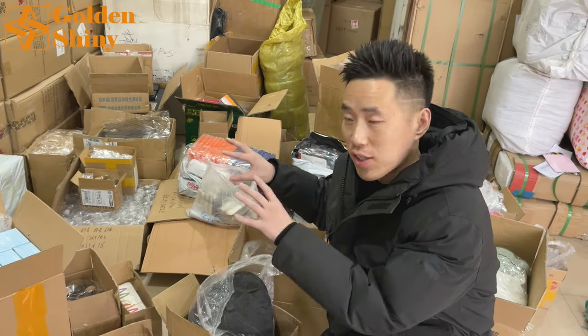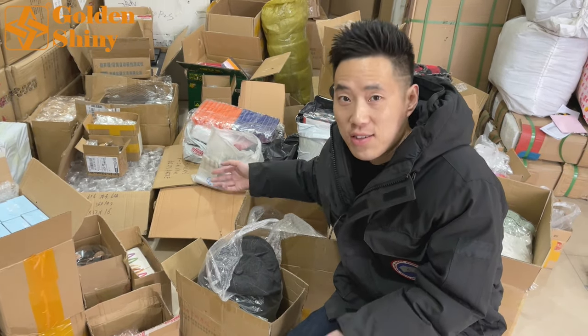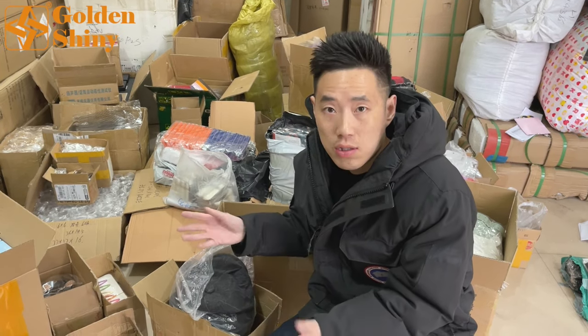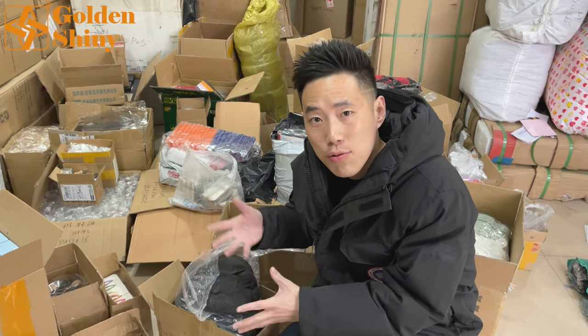For this week, we received these products, already unpacked. I'll give you a closer look because they're already unpacked so you can see very clearly. After we finish everything, we need to pack those as usual.